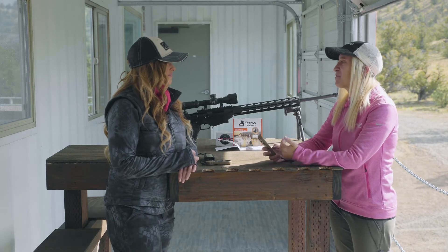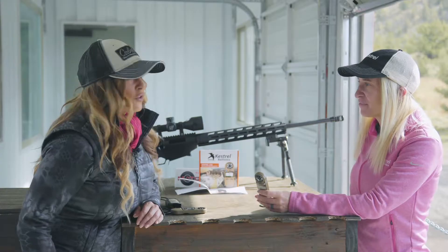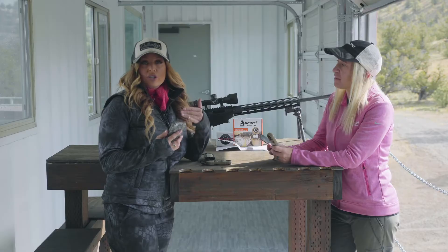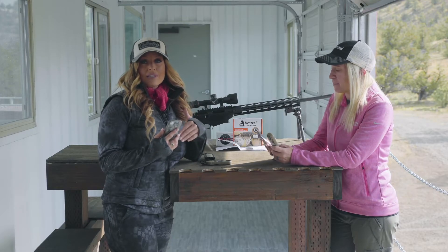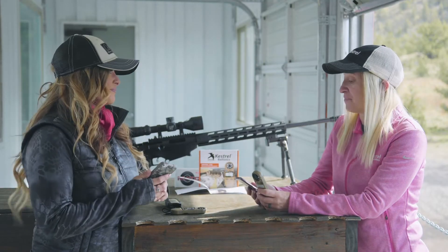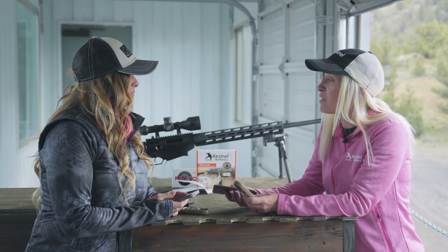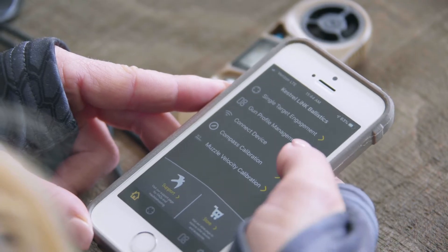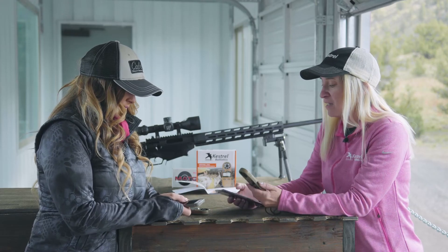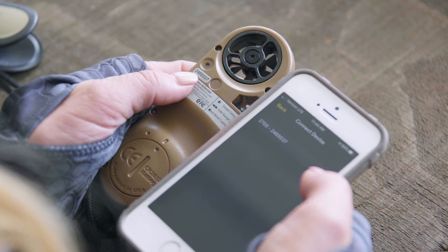Now that we've calibrated our compass, we're going to open up the app, build a gun profile, and send it to our Kestrel. For those of you that don't have the app, just go to your app store — the Kestrel Link Ballistics app is free and you can download it directly to your phone. It works on Android or iOS. Once you're in the app, hit the connect device button and look at the back of your unit for the serial number to find the right device.